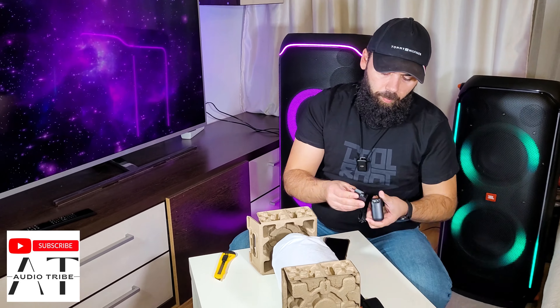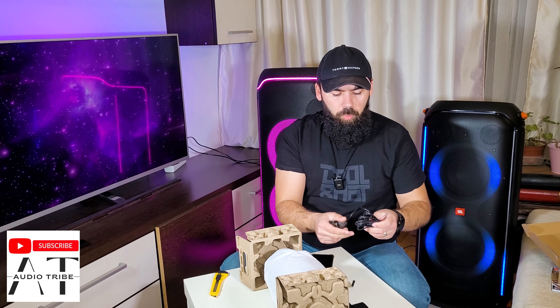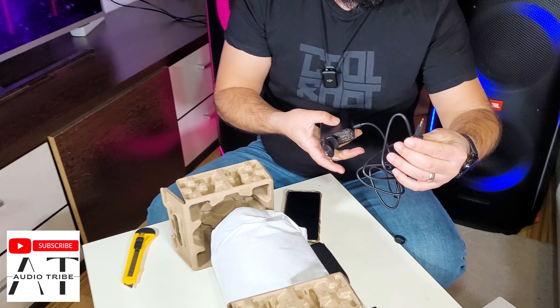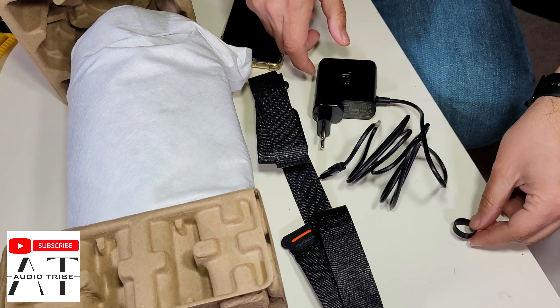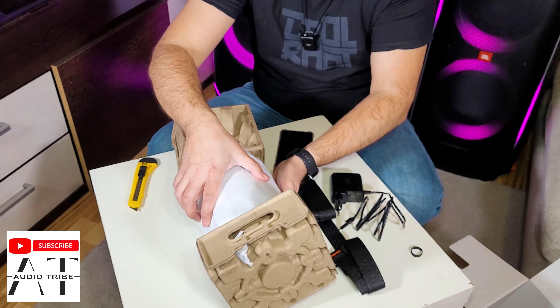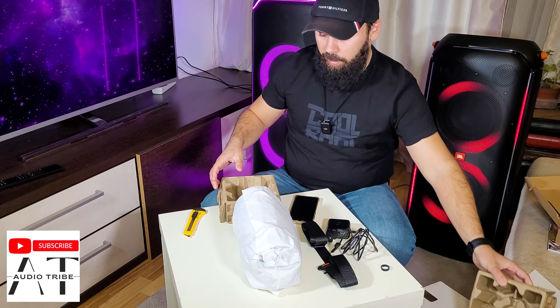The shoulder strap. This is the charger that has USB-C for charging the speaker fast. Ten minutes of charging will give the speaker up to 2 hours of playing time.